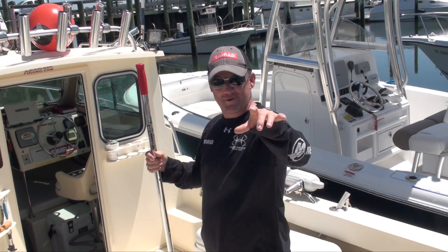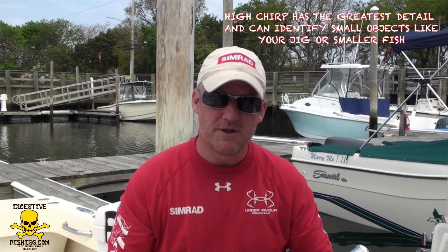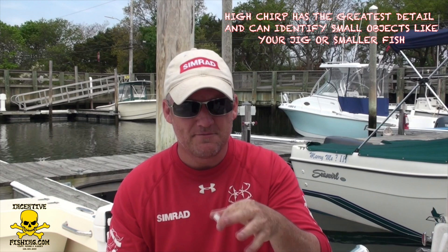High CHIRP is the most used frequency in the CHIRP family. It gives you the most high-definition return and lets you fish within 600 feet of depth or less. Most fishermen, myself included, max out at around 100 feet, so high CHIRP covers us well. Tuna fishermen and those going beyond 600 feet will use low CHIRP — that setting is 600 feet or more and still gives you high-definition bottom lock and all that functionality.